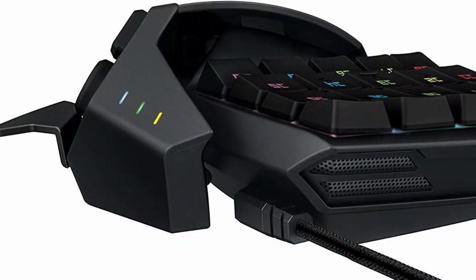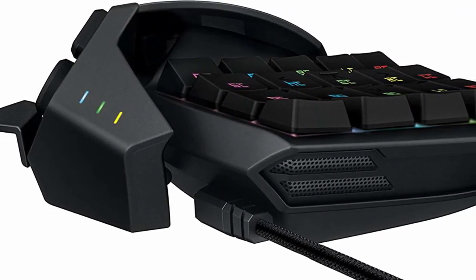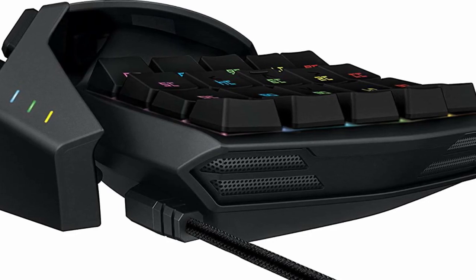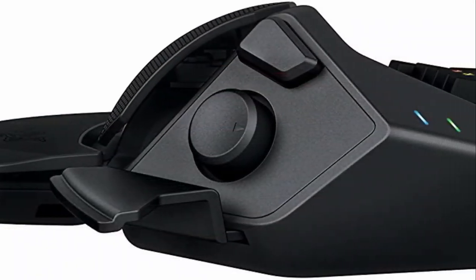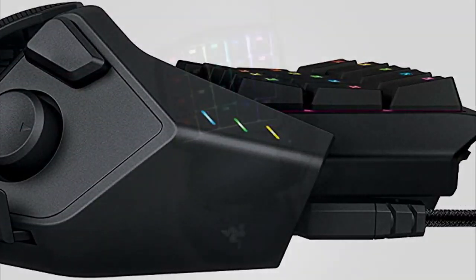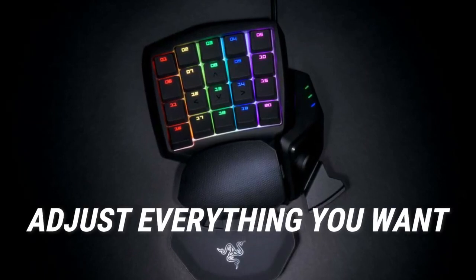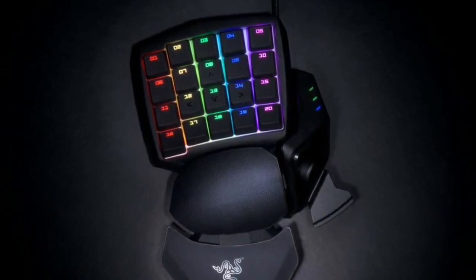The 2012 Razer Orb Weaver uses Cherry MX Blue mechanical switches, while the 2014 version uses brown and green mechanical switches. This means you get a clicky sound. We know some people are annoyed by the clicky sound, which is why the Razer Tartarus is the next entry on our list. In terms of ergonomics and comfort, this provides all the adjustments you need for a comfortable experience. You can adjust the wrist rest and thumb buttons, and the rubber bottom keeps the Orb Weaver in place.